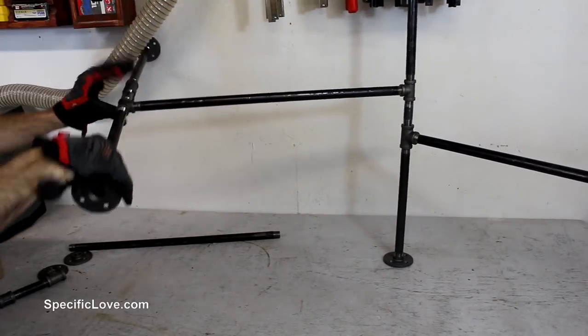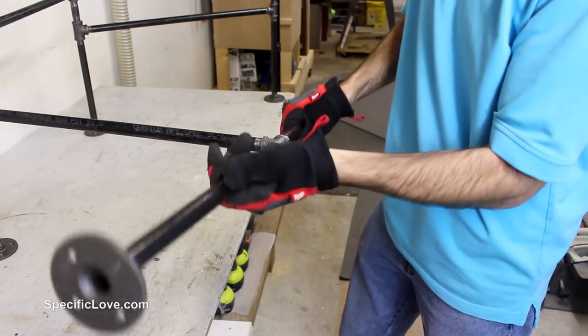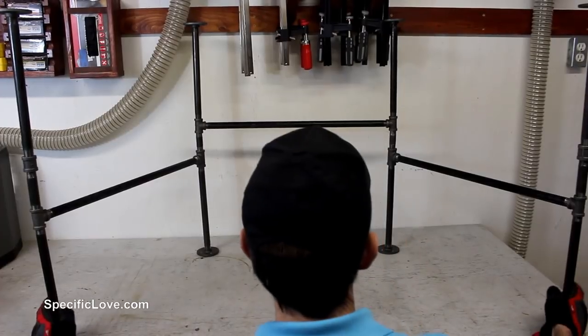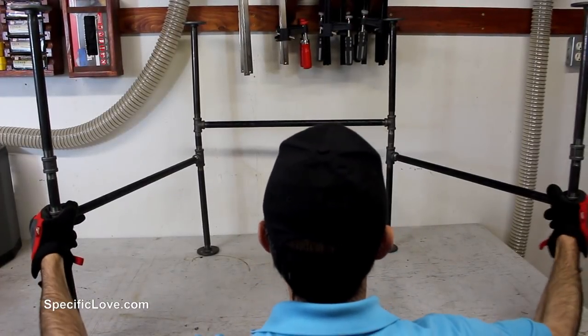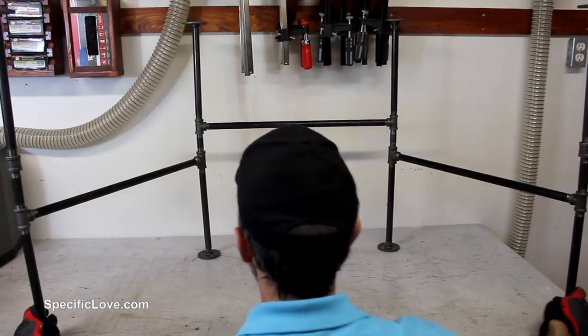Connecting the 24 inch pipes between the legs was a little challenging because I had to spin each of the legs around its axis making sure not to hit anything or anyone. And the final structure was rigid and strong but it had enough twists, so to adjust for any movement I needed to attach the top.